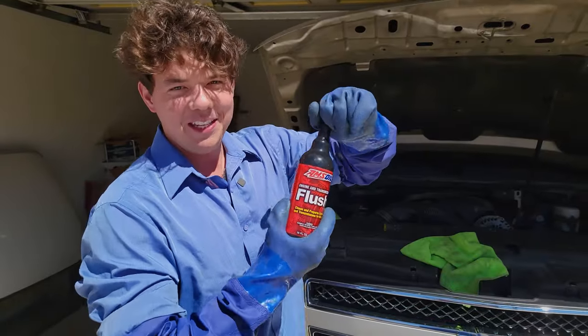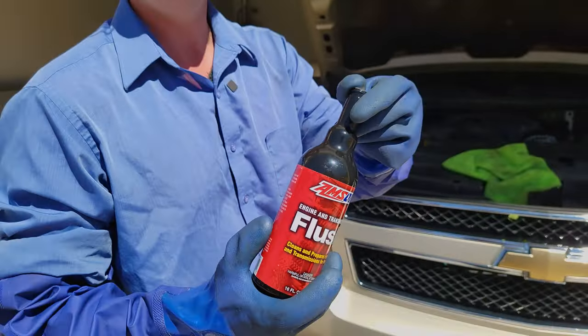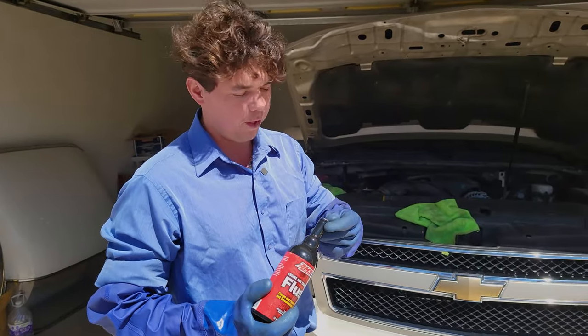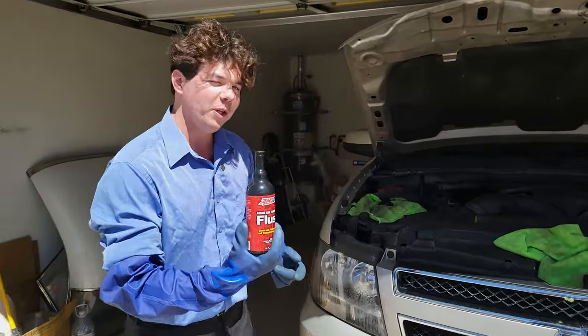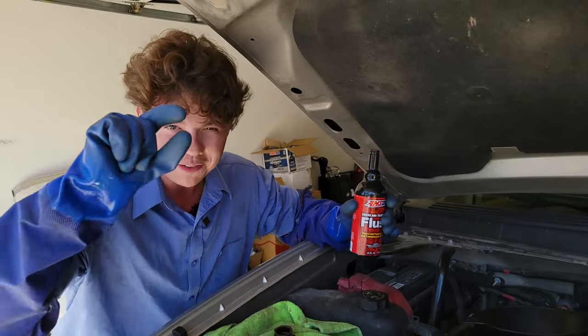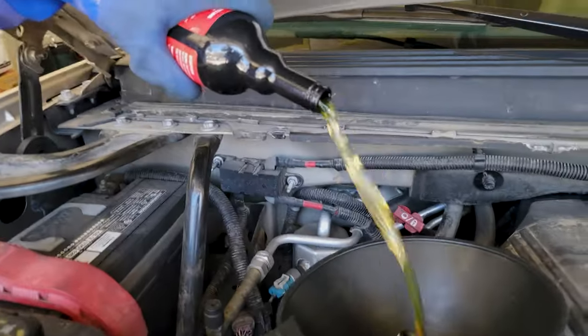Step number one: the engine flush. This gets rid of all that carbon buildup from burning oil over the years. Basically, if you think of burning butter on a frying pan, that's what happens when you burn mineral oil. An oil manufacturer can call a product full synthetic when it's only 25% synthetic. We're going to clean up all that buildup by putting in this flush.